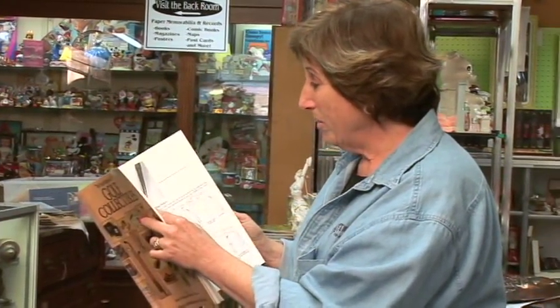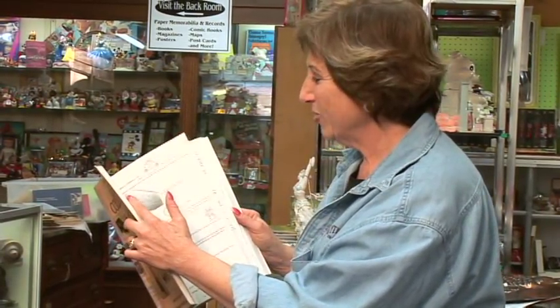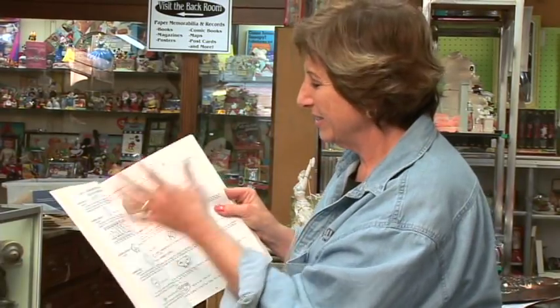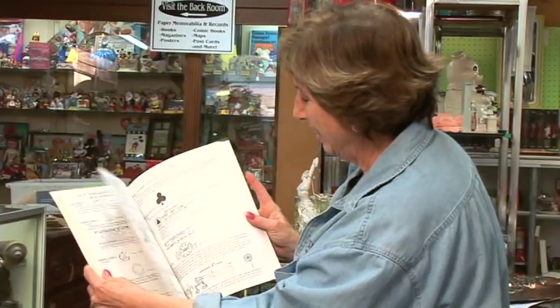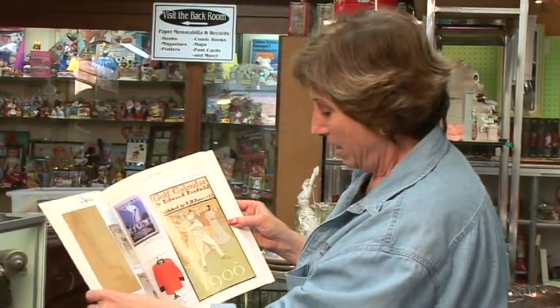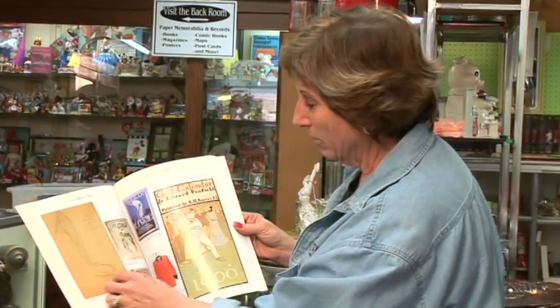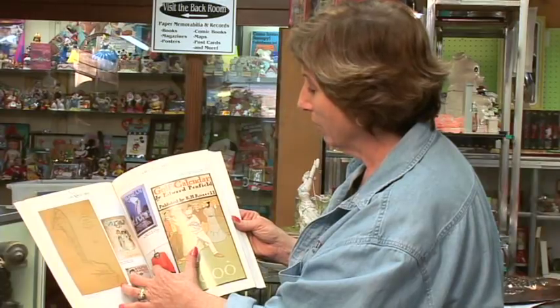I don't know about you, but I think golf clubs are just a little too much for me — I can't get all this in my head. Here are the wood-shafted club designs; it's just too much, but it's fun. Here's some beautiful old advertising they had for golf clubs. They had magazines, posters for tournaments, and here's a whole golf calendar.